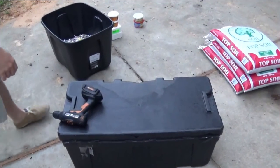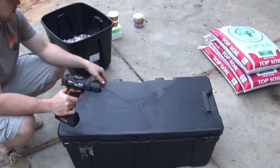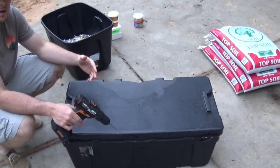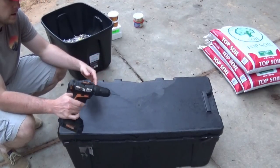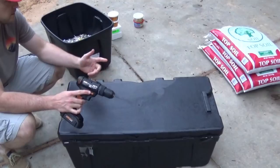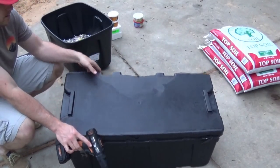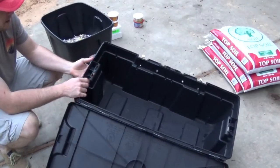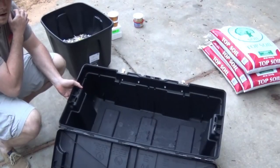We're going to start by drilling some holes in the top of the Tough box — it's a little bigger, so we're using it for the night crawlers. There's no real specifications for how you're supposed to do it. I'm using the smallest drill bit I have — I don't want my worms to get out. Putting holes in the top for airflow, and this is a broken box so I'm not using it for anything else. I'm also going to drill holes in the bottom for drainage.